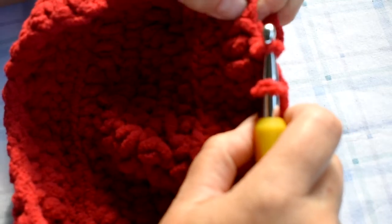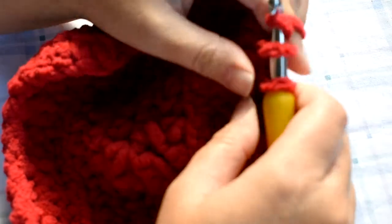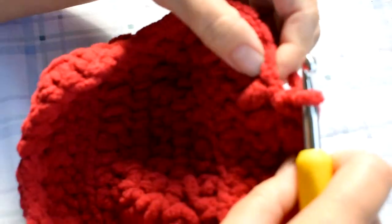Let's see — here's one, two, three, four. Go ahead and do single crochets.